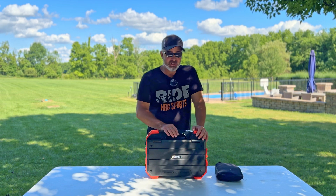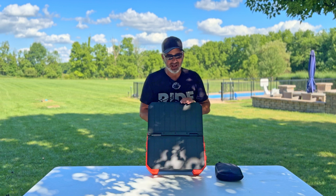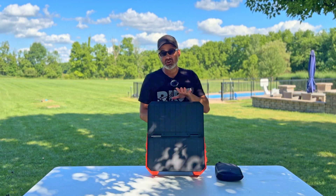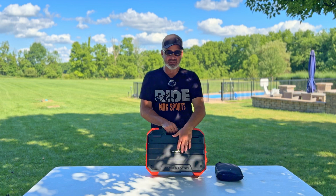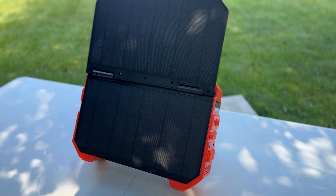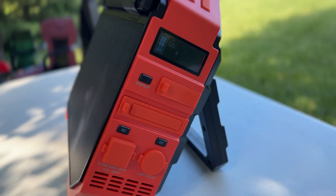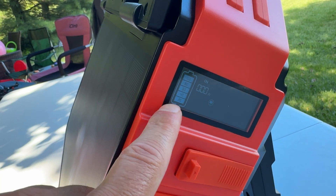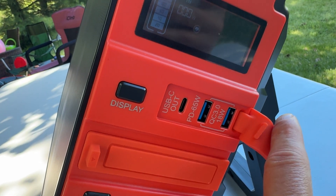All right, let's get right into this. I fully charged this — put it out at the edge of my driveway for a few hours and was able to completely charge it. Let me show you the panel. The first display shows the battery indicator, and as you can tell, it's at 100 percent.